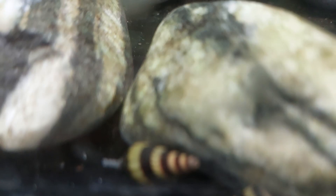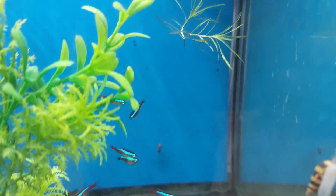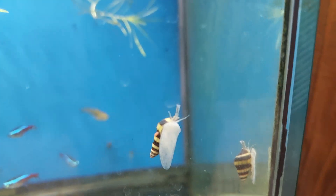Here it is. You can see. It's crawling on the camera as well.